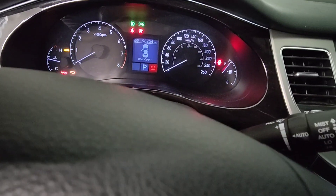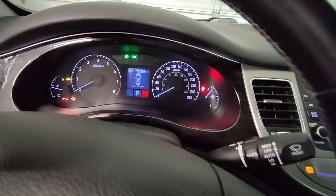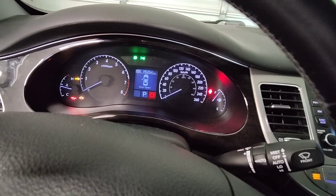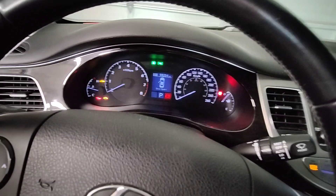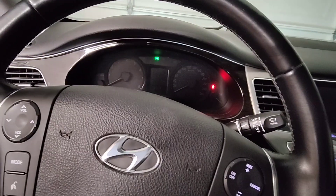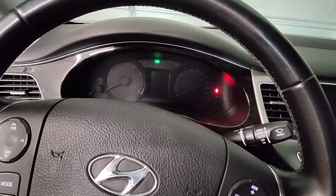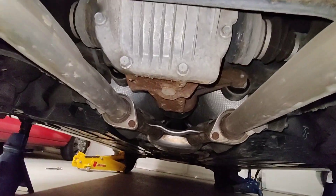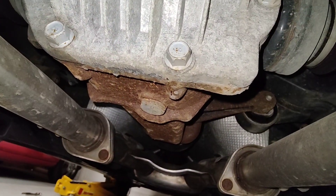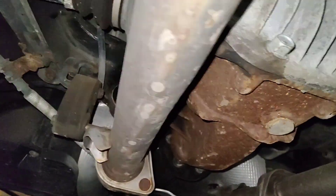It's almost at a hundred thousand kilometers and I guarantee she has never replaced this rear diff fluid. I took a look under there and the crush washer is pretty much rusted with the differential case. Let me show you — take a view underneath. That drain plug and crush washer are basically the same color.